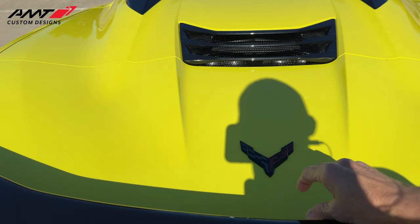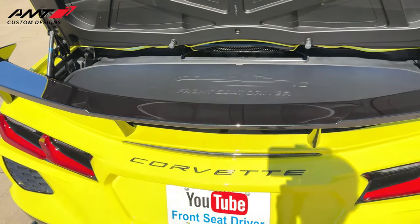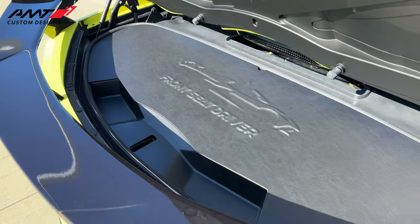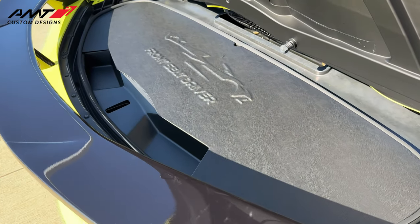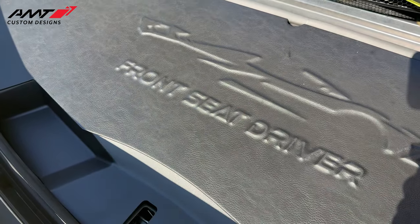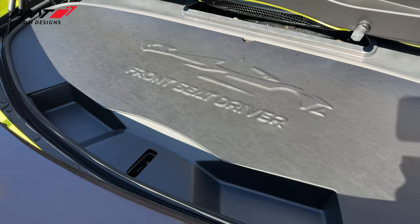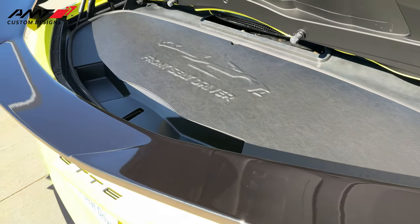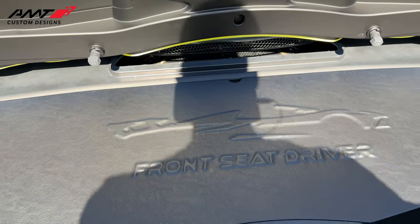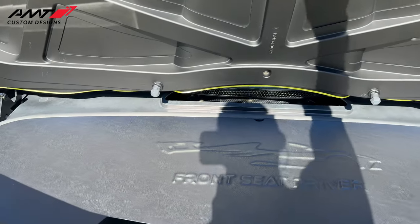The next product is the C8 Leather Trunk Cover. These start at $799.95. Look at the quality on this — very, very nice. It's got Front Seat Driver and my car embossed on there. Absolutely love it. I couldn't believe how well this thing turned out — it is absolutely magnificent. AMT Custom Designs absolutely killed it with this, though it's still not my favorite product. We're going to find that out in just a second.